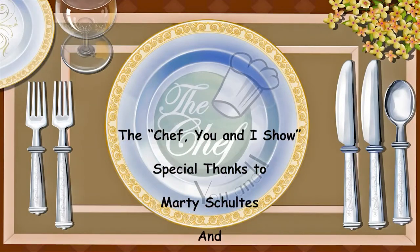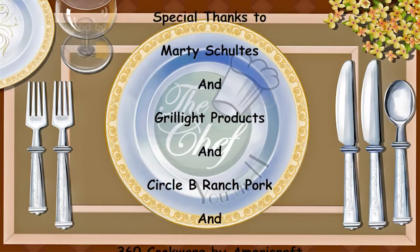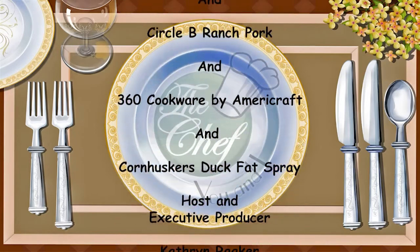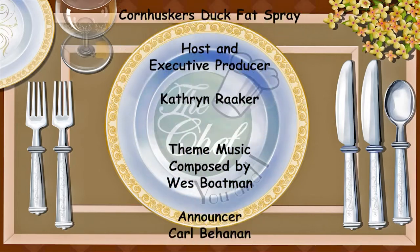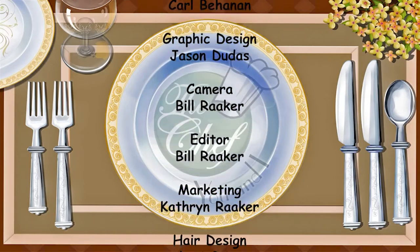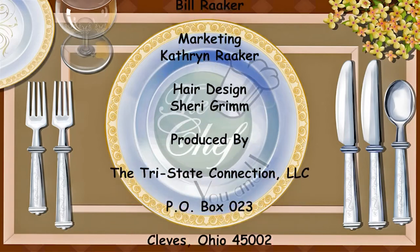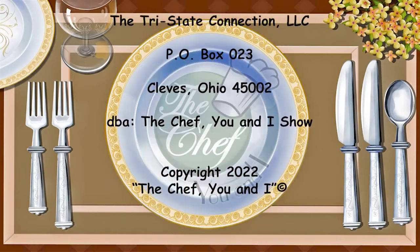Thanks for joining us on The Chef You and I Show today. We'll be back next week with another great and healthy recipe. Don't forget to visit our website, thechefuni.com, for all of our featured recipes, cooking tips, and clips of the show. We'll see you next week.